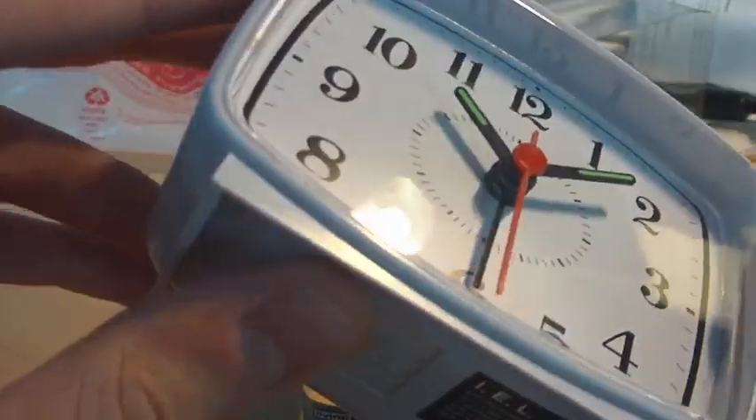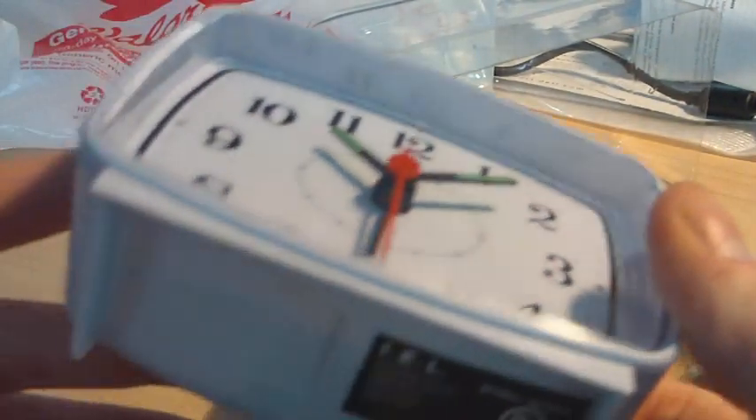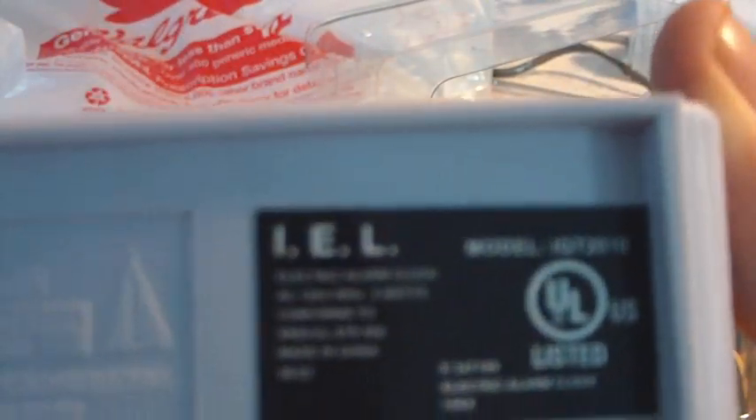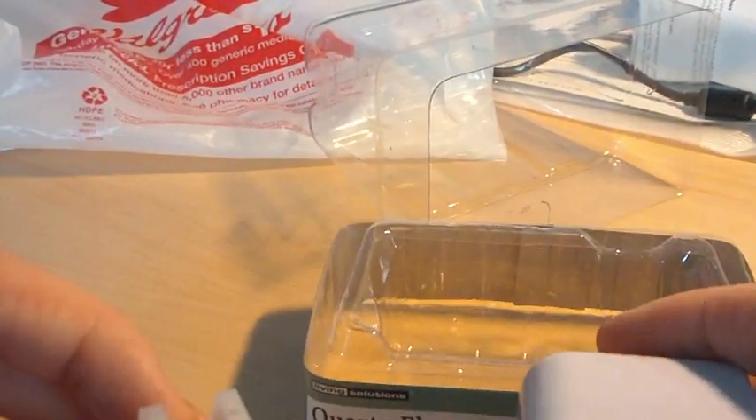We've got a nice clean clock — no fingerprints, squeaky clean. It smells new. It's got these little protectors on the plug.